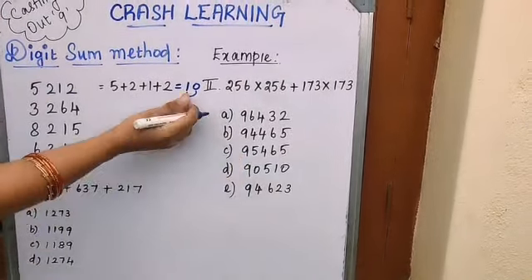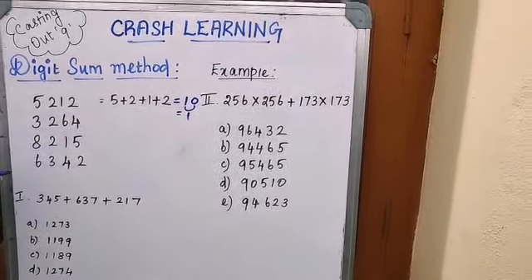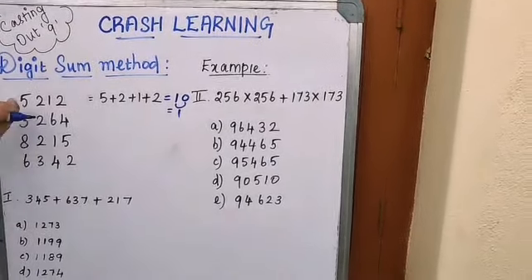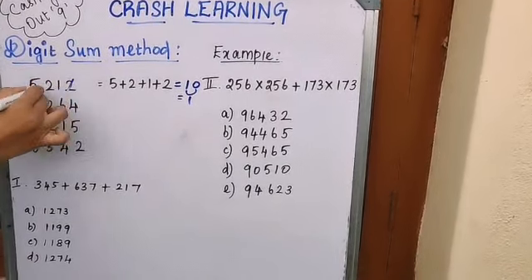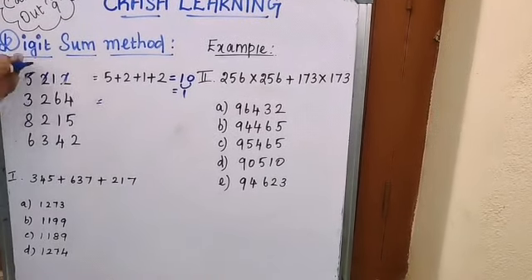So 1 is the digit sum of 5212. Now, how do we do this even more easily? This is called 'casting out the nines.' When you see that the sum of any digits equals 9, you can skip those digits. For example, 5 + 2 = 7, and 7 + 2 = 9 — just cancel it. The remaining digit, 1, is your answer.